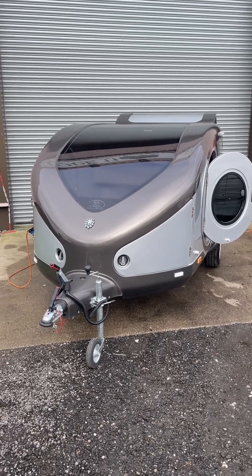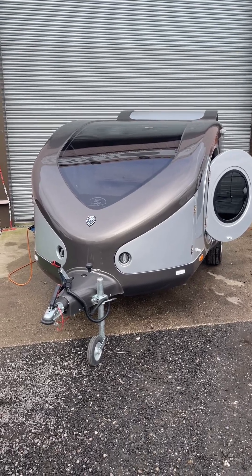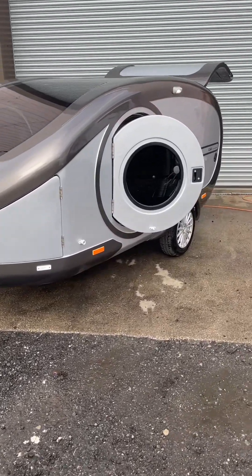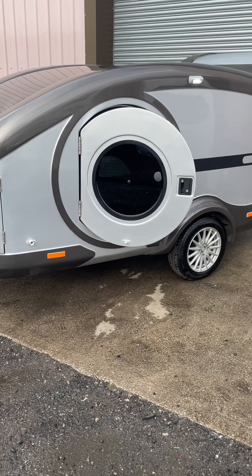Hello everyone, Sam at Code 11 Caravans at Wakefield, Ossett, Wakefield. I've got something a bit different for you today. It's a little cub — kind of like a teardrop pod really, is how I'd describe it. This one's brand new, it's just arrived with us. I'm just going to give you a quick tour around it.